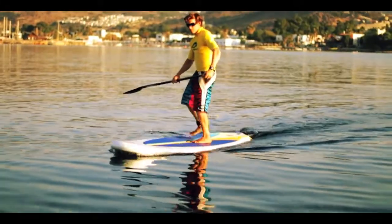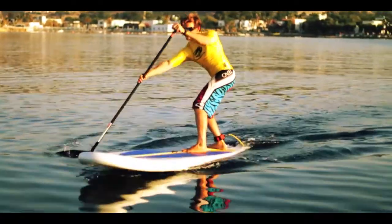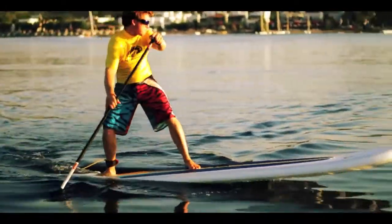Firstly we're going to step back with our leash foot towards the back of the board. Still keeping your stance wide, but the further back that back foot goes, the sharper the turn is going to be.